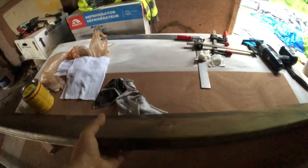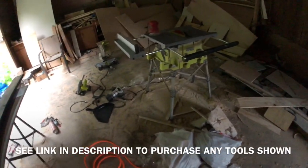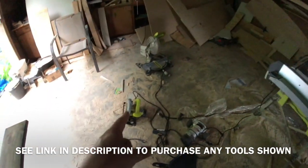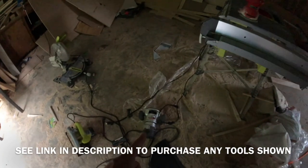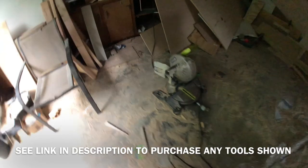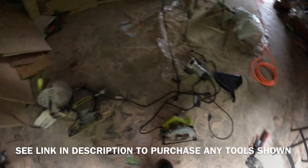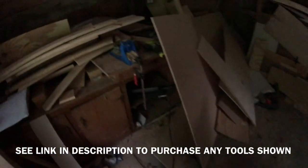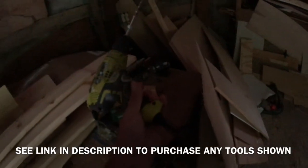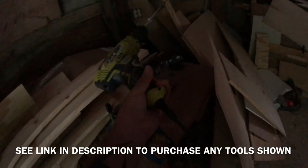If you're wondering what kind of tools we use to get all this done: a table saw is a must, a skill saw is a must, a router is pretty important, and a chop saw is extremely helpful. I use Ryobi just because it's what I can afford. A pocket hole jig from Kreg is essential, and always have a corded drill for when your battery dies.